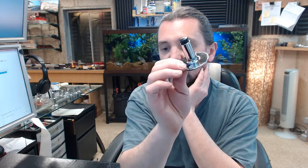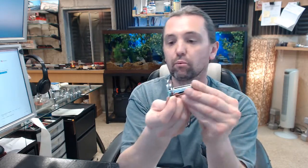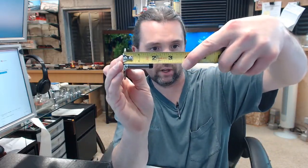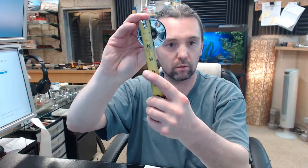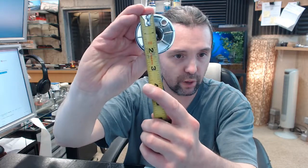Chrome plated rust proof Zamac, black neoprene bumper — they give a projection of 1 and 7/8 of an inch. The base diameter is about 2 and 1/8 inches.